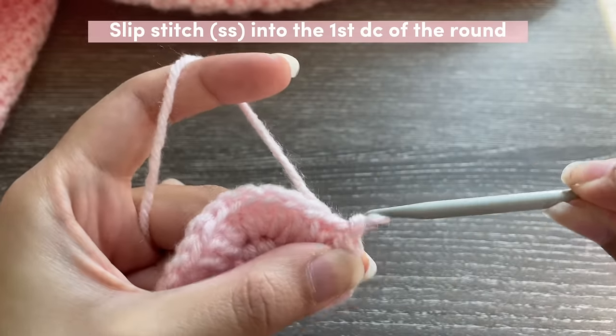In the one stitch that's left do one half double crochet, then you're done with Round 3. Go into the very first half double crochet you made at the beginning of the round and slip stitch to connect. Starting Round 4: do one half double crochet in the next nine stitches starting from the stitch where you just slip stitched. Use a bobby pin if you want to mark the first stitch. Once done with nine, insert three double crochets in the next stitch — all three in the same stitch.